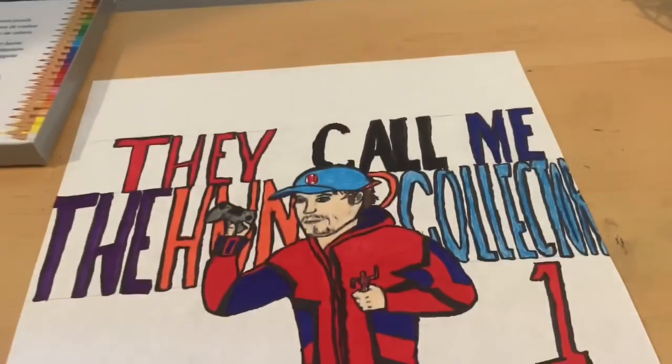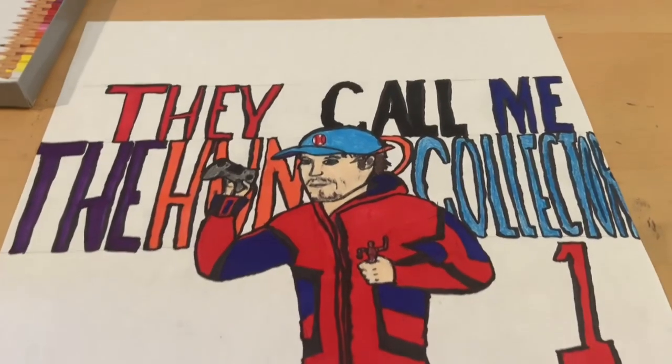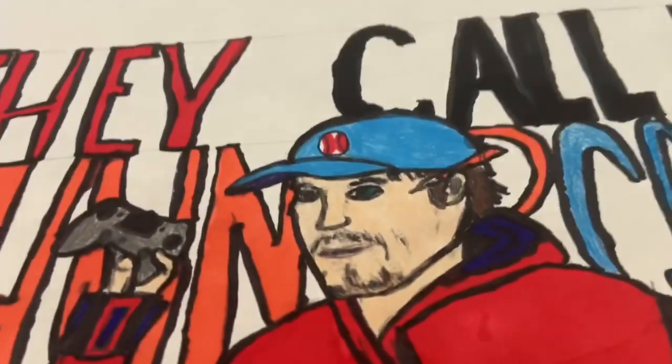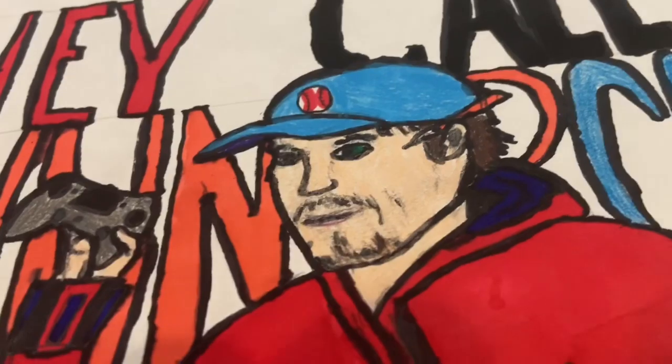Here it is all done. This is going to be my icon or profile picture for my channel now. So let's talk about it. Starting off with the head — I have a baseball cap on.